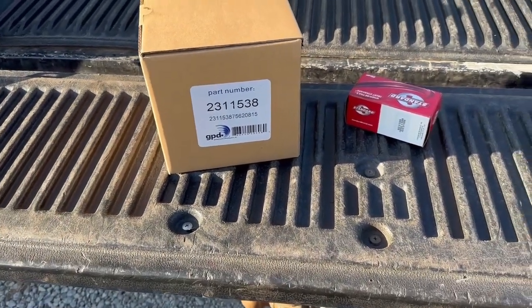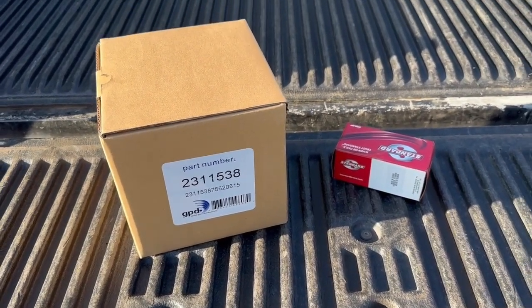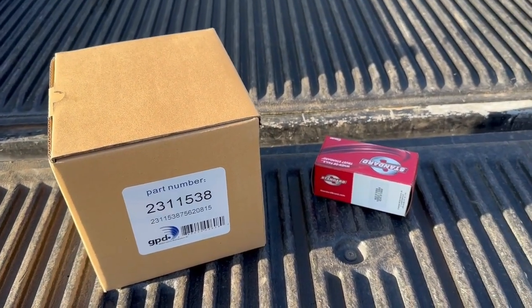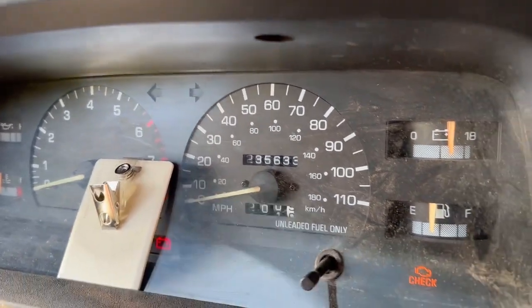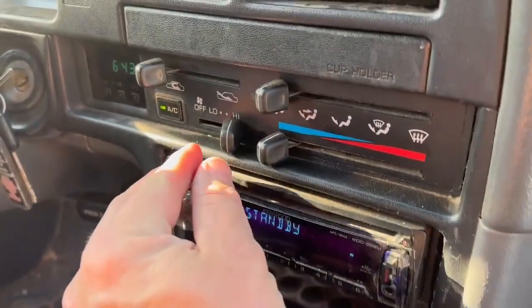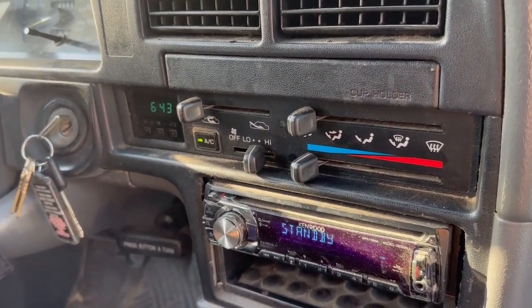Today on the channel we're going to be fixing a common problem that happens with these old trucks — old Toyotas, most any old vehicles. Mine's 30 years old and the blower motor is making a horrible noise. We have a new motor and a new resistor. At 30 years old and 235,000 miles, here's what we're faced with — third speed is slower than second — so we're gonna fix all that today.